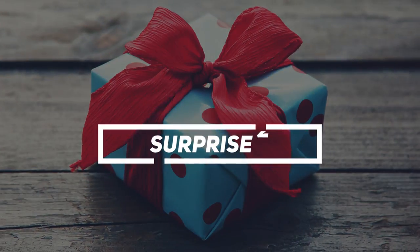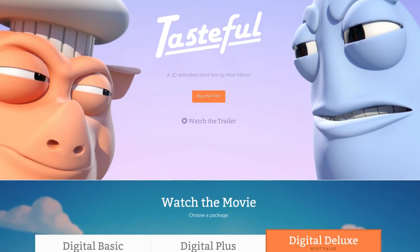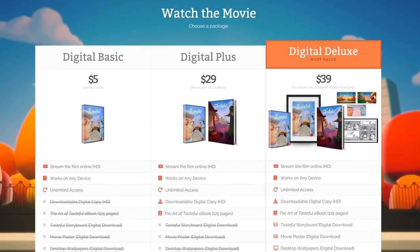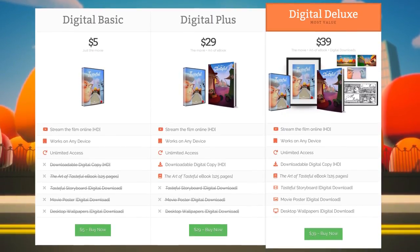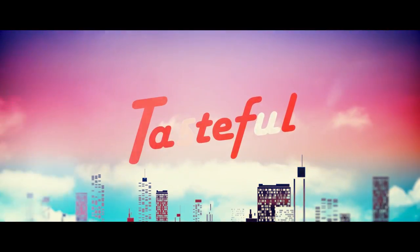And now for the second surprise. Well, I couldn't really release a course about making Tasteful without you seeing the movie, right? It's available to buy on our website, but if I'm giving the course for free, why not the movie? Next week when the course comes out, I will also be releasing Tasteful right here on this channel for everyone to watch.